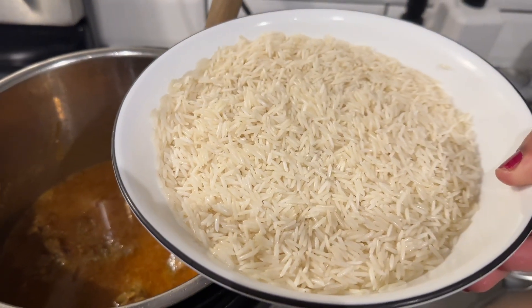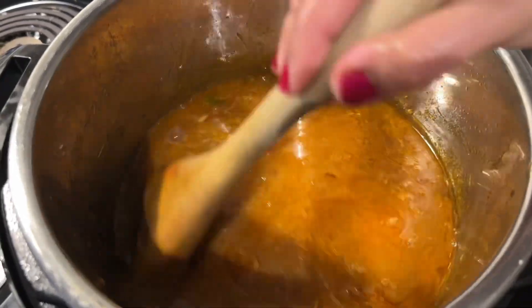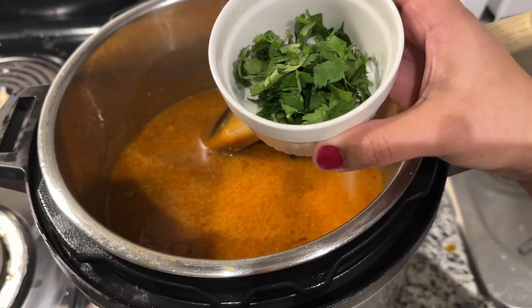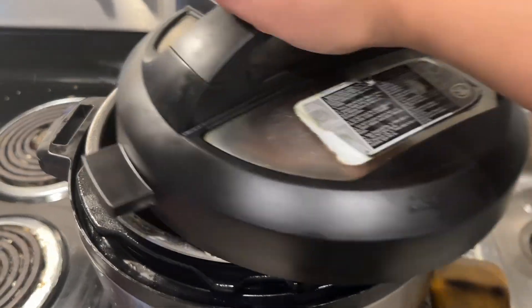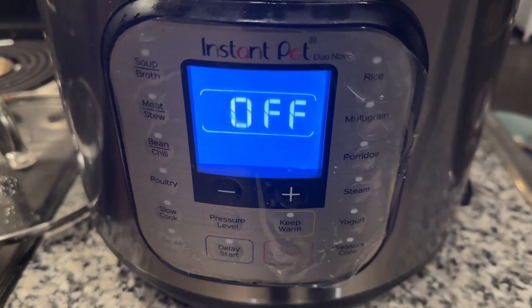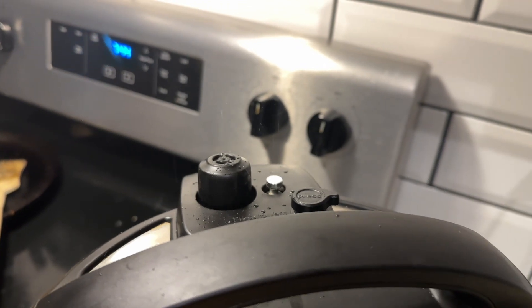The rice should have been soaking for about 1 hour. Wash the rice well and add it to the pot, making sure the rice is submerged in the stock. Add fresh coriander, then set to pressure cook mode for 15 minutes. After 15 minutes, release the pressure and the rice will be ready.